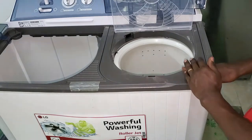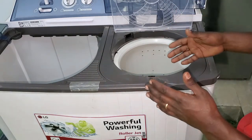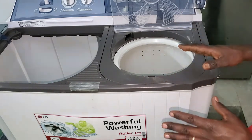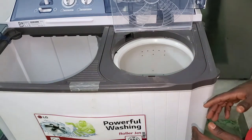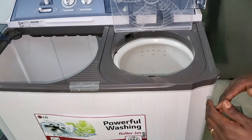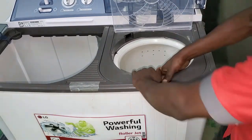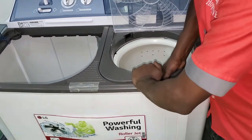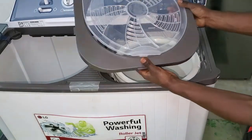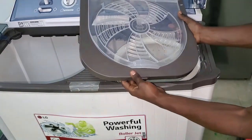We need to take off these parts in order to remove the clothes easily. This option only applies to LG products. There is no screw in order to take off these parts. The thing we have to do is just use force in order to take off these parts. Using this way, you can take off these parts.